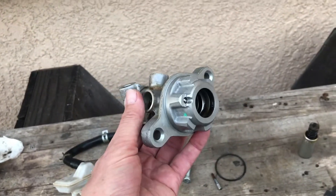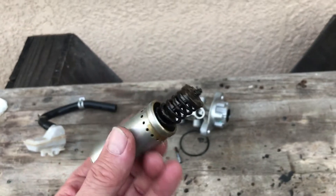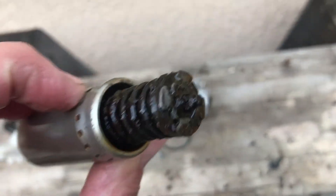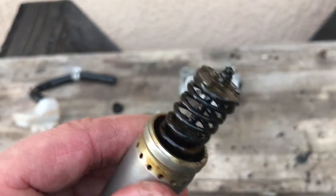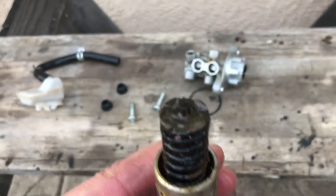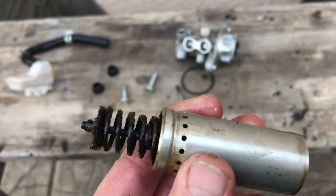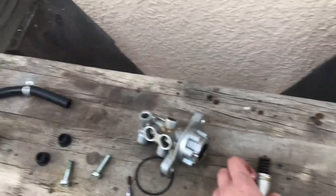I took this thing apart. At first I didn't know how things came apart, but this just slid out — this is the piston I guess — and look at it, it is horrible. I've seen better thingamajigs in my 1954 Chevy truck. So this may have something to do with us suspecting a faulty master cylinder.